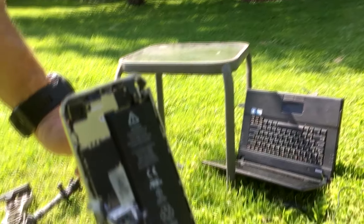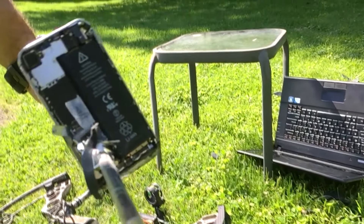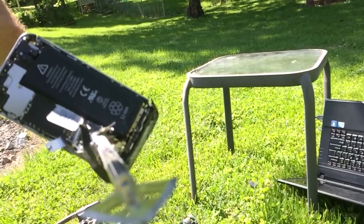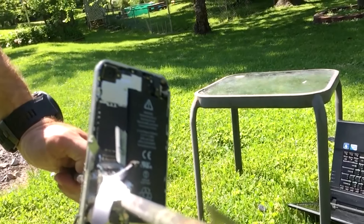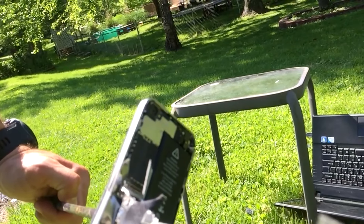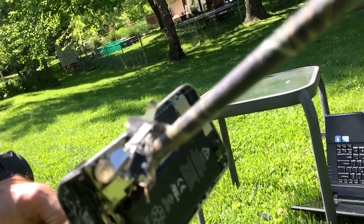That was devastating — that is full pass-through, baby! Holy buckets, that's a mess. Look at that. That broadhead smashed clean through the phone.